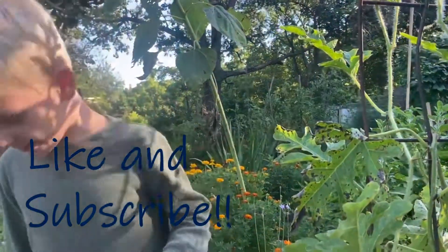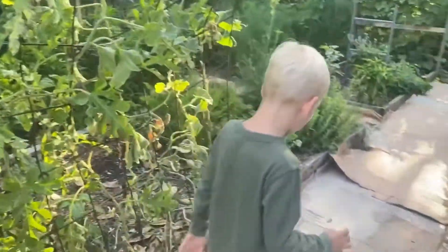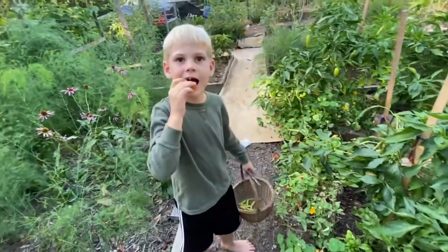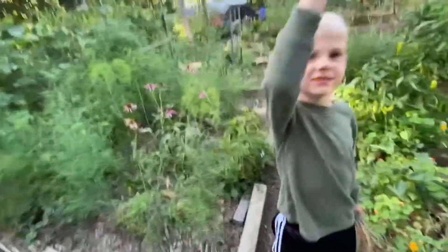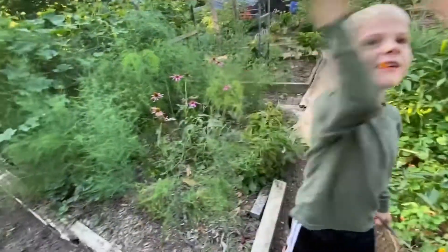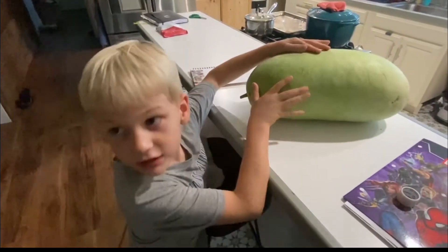Like and subscribe. Goodbye. Last goodbye. After eating some of the watermelon, I think we're going to have to wash it.